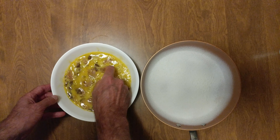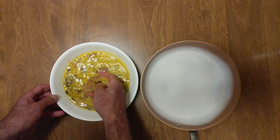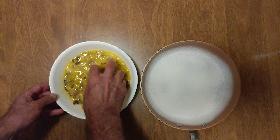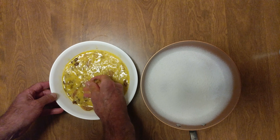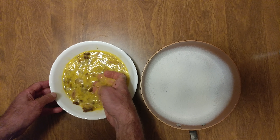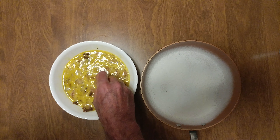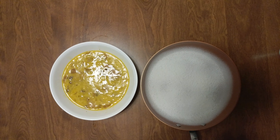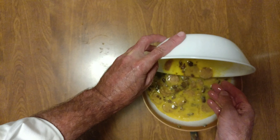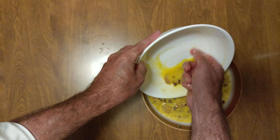Those two are sticking. A lot of them are sticking — they're frozen. Wait for it. I tried to shoot short videos. Broke most of them up.